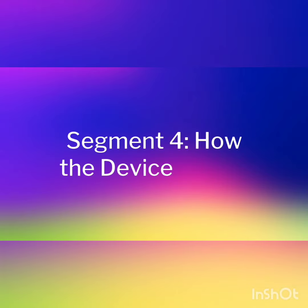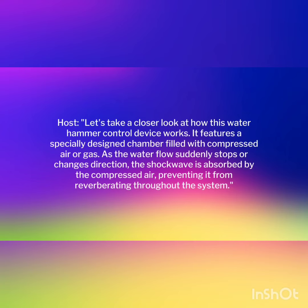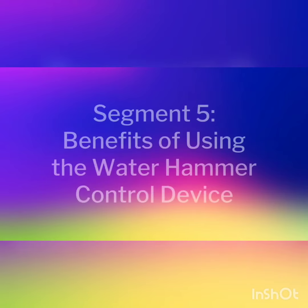Let's take a closer look at how this water hammer control device works. It features a specially designed chamber filled with compressed air or gas. As the water flow suddenly stops or changes direction, the shockwave is absorbed by the compressed air, preventing it from reverberating throughout the system.